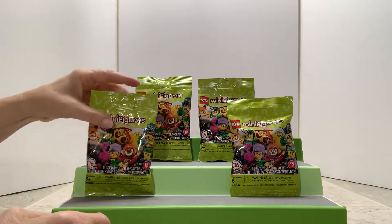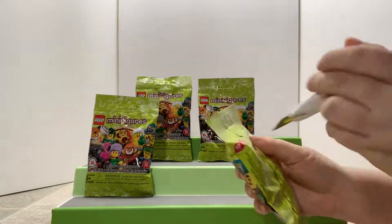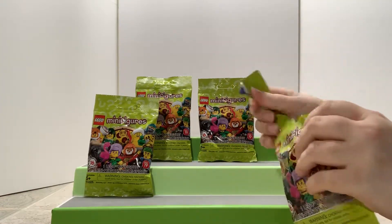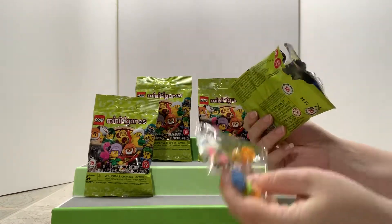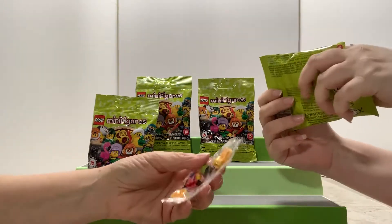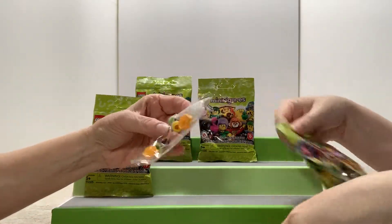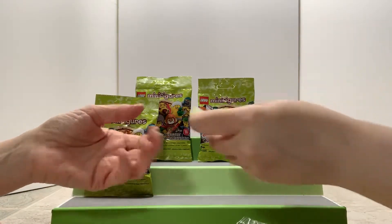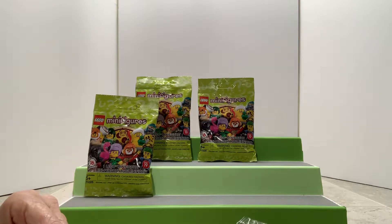Jennifer, go ahead and start this round — I'll grab the one close to me. We both want the pizza one. Let's see — oh, he comes with like a bike and everything! Yeah, he's got a bike. Let me assemble the pieces.